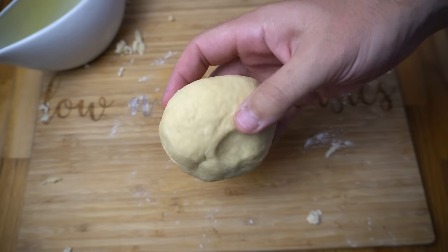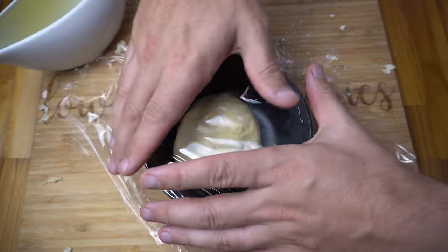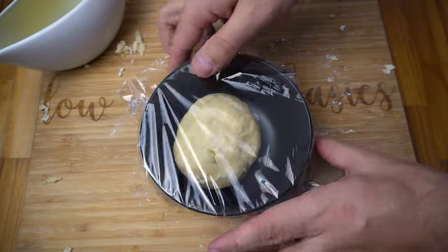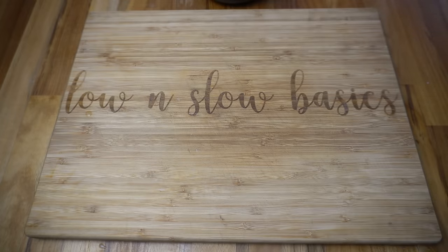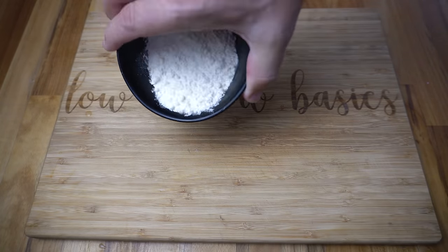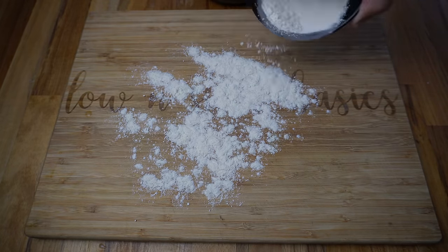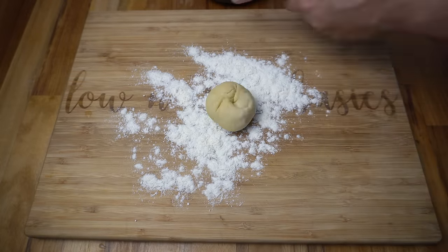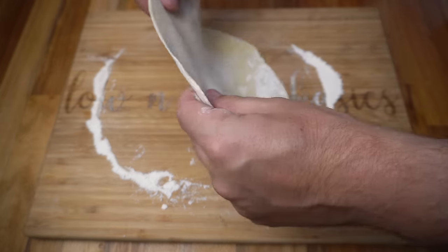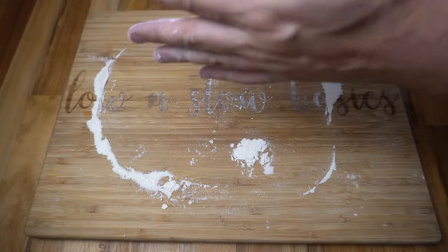After a couple of minutes of kneading that's feeling really good, so we're just going to place that in a bowl, put some cling wrap over the top, and let that rest for a good 30 minutes. After resting, we've cleaned our chopping board — sprinkle down some flour and roll this out. I'm just going to divide this into three portions and roll these out to however big you like them, about two to three millimetres thick.